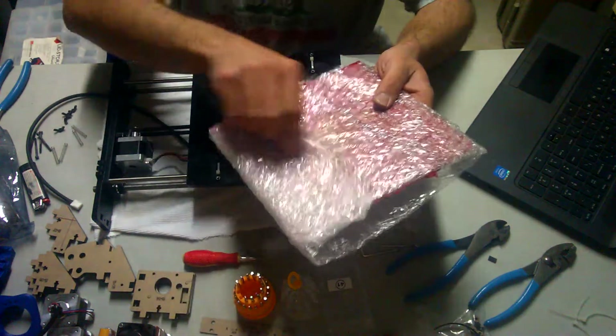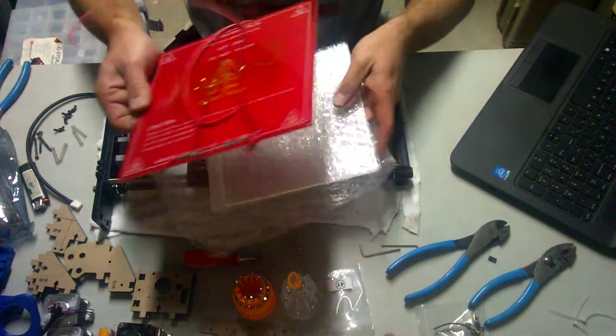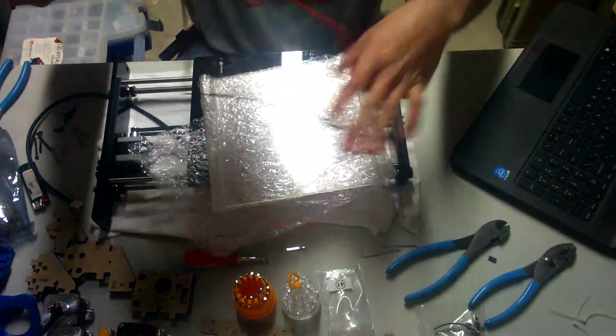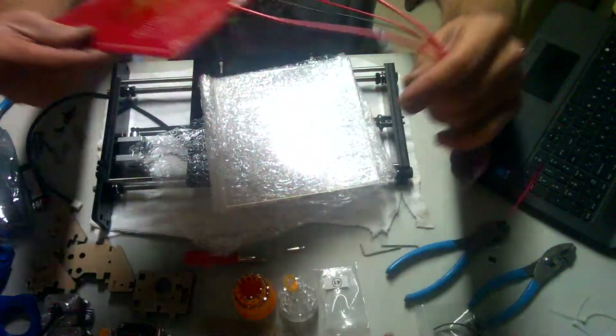We will need the heat bed, number 71. In some kits you'll need a heating wire itself, a thermistor, and you'll need to do some soldering. In this case, it's all done already. Beautiful.